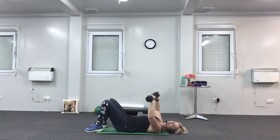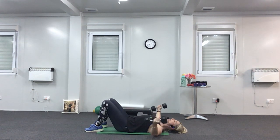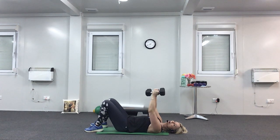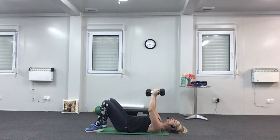Four more, three, two, last one. Hold your weights above your chest — turn the palms so they're facing each other. Slightly bend the elbow — not too much. We're going to open out the arms and then bring them back together. This one is quite slow: down, down, up, and up. Open, open, close, and close. Keep the weights over your chest, not over your head — take the arms as wide as you can with a slight bend in the elbow. Two more, last one.